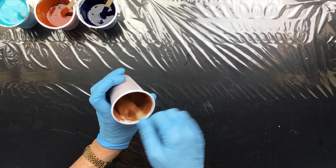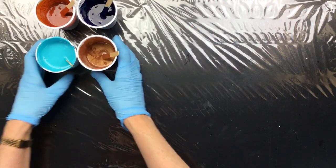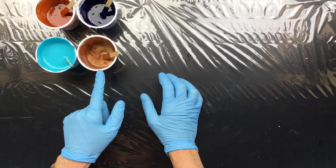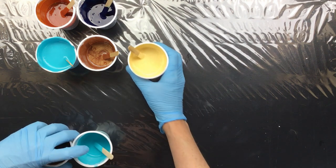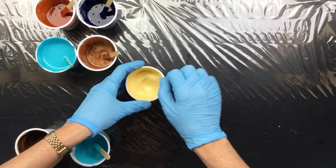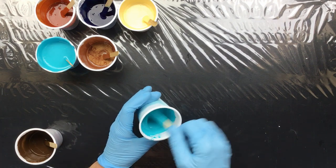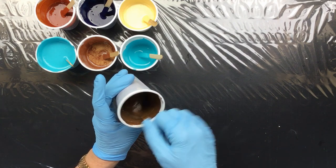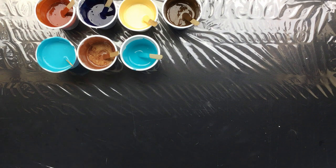I mixed up all these colors. This is a metallic but I put in some extra mica to make it a little bit shinier. This is burnt sienna, this is Prussian blue, this is a homemade turquoise, and this is a copper metallic. This is Naples yellow with a lot of titanium white because I want it to be just a little bit lighter. This is another homemade turquoise. This is Van Dyke brown with a little bit of orange just to warm it up — I like it to be a chocolatey color.